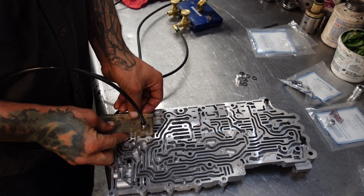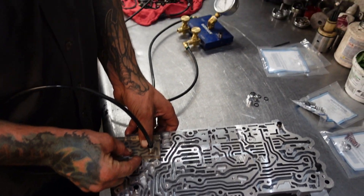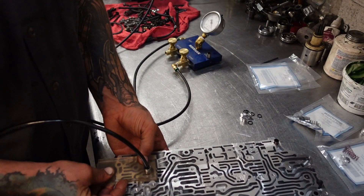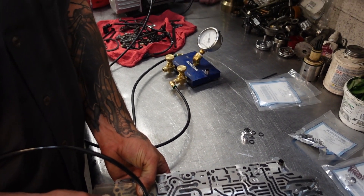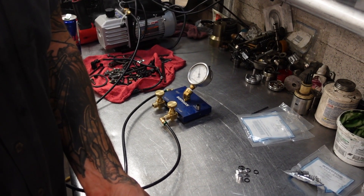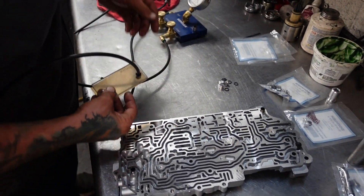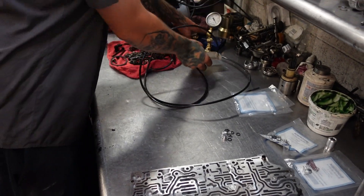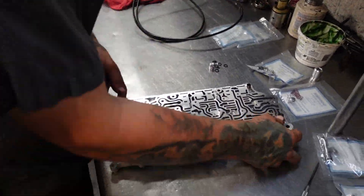Just going back over our valves down here. Got to cover the hole in the back. As close to 20 as we can get — doesn't do much better than that. So we'll move this out of the way and we'll start assembling this valve body.